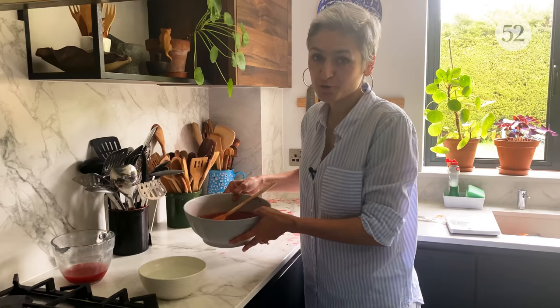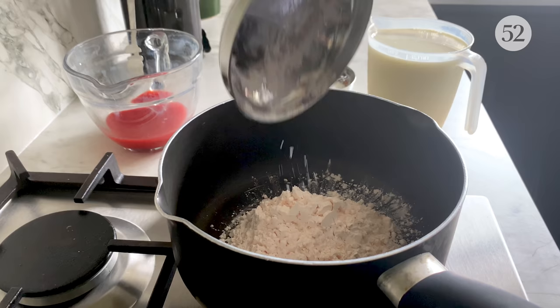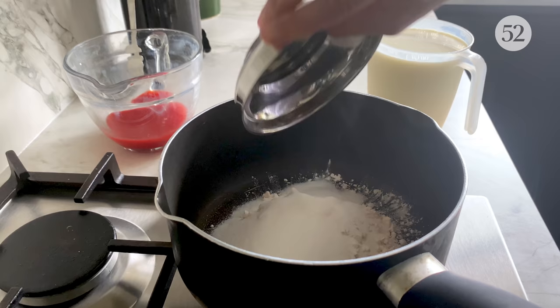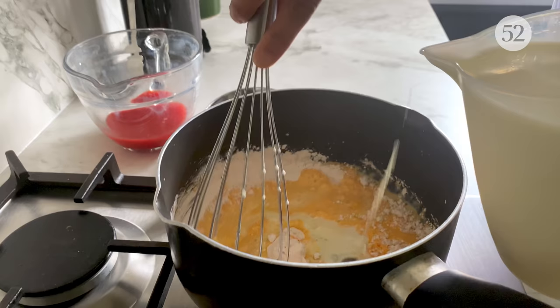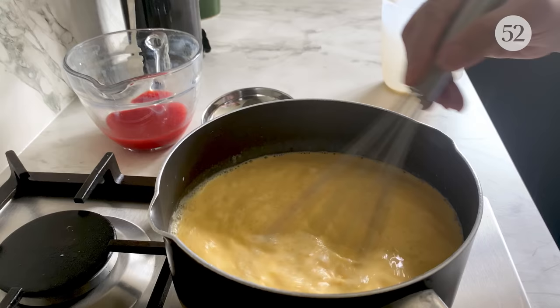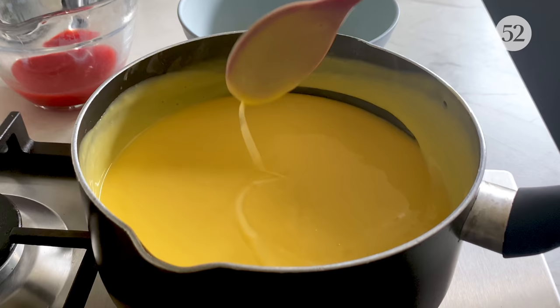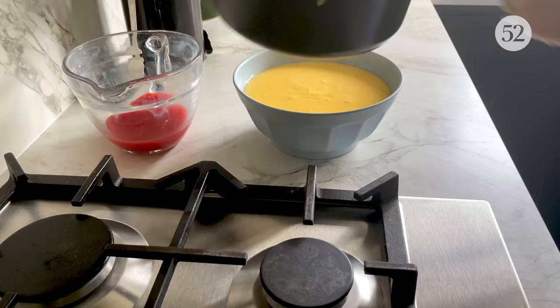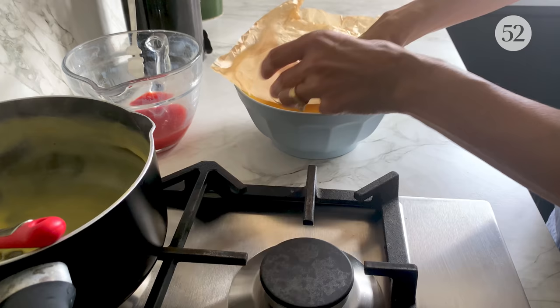Now to prepare our custard. I'm going to get a pan, some custard powder — you can just follow the instructions on the custard powder box — some caster sugar, and then very slowly add the milk, just keep stirring so there are no lumps. I'm going to cook this on gentle heat until we have a nice thick custard. That is looking like perfect consistency. I'm just going to transfer this into a bowl.